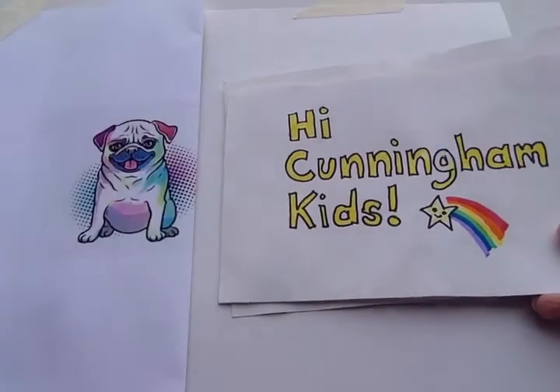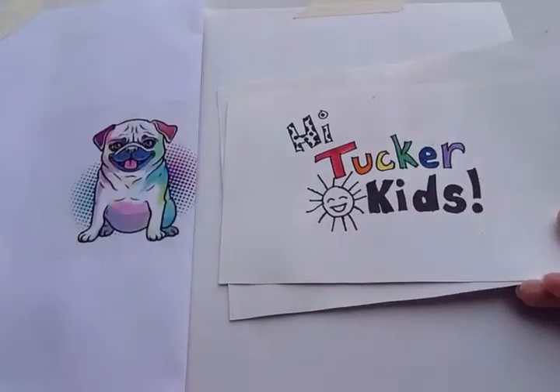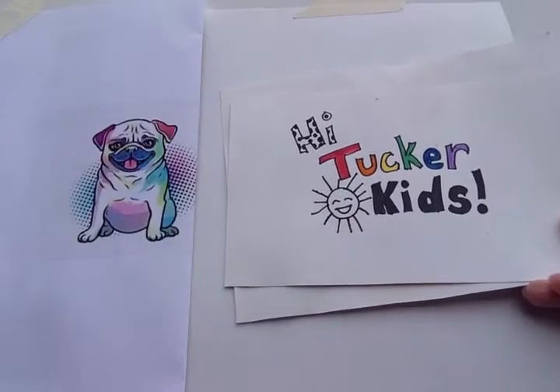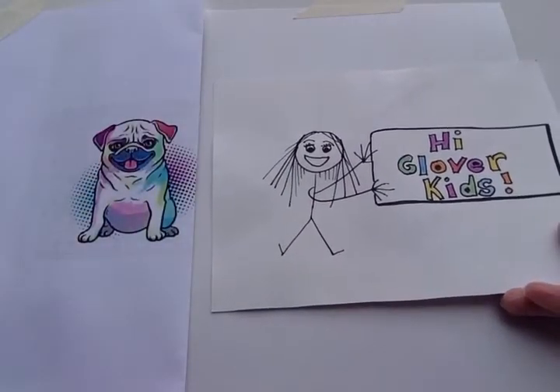Hi CollieCat kids. Hi Cunningham kids. Hi Tucker kids. Hi Glover kids.